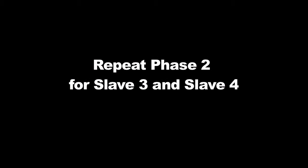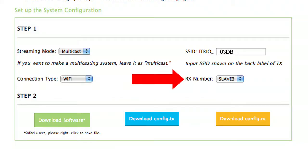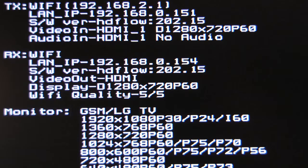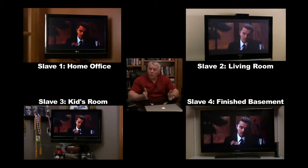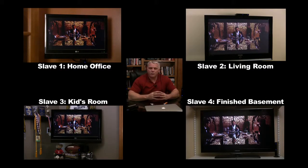For slave three and slave four receivers, just repeat the same as phase two, only changing the following: in step one, enter slave three for receiver three and slave four for receiver four. Note that this must be done in order. Also, your on-screen information will indicate that your slave three IP address will end in .154 and slave four's IP address will end in .155. That's it — HD Flow will now instantly recognize and broadcast your AV content to all four receivers.